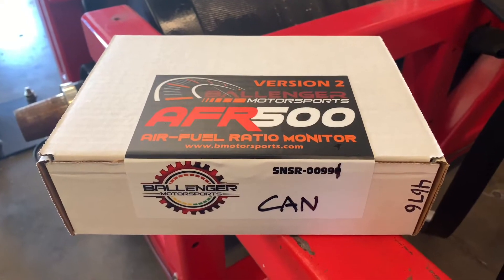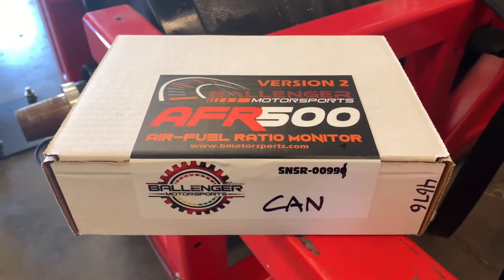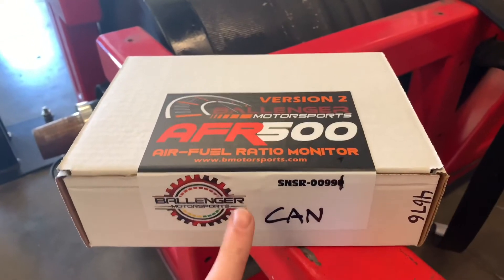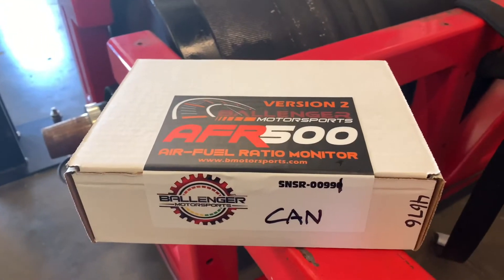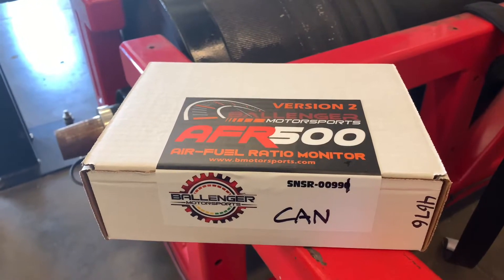It has a really easy to read gauge face. It lets you pick a whole bunch of different sensors. It is, in my opinion, the best professional grade wideband you can go with. The cool part is this one is CAN-based, so we'll be able to plug it in directly to the OBD2 port and log it with HP Tuners on a CAN bus vehicle.